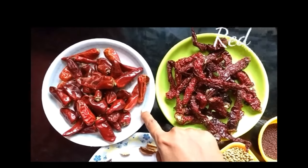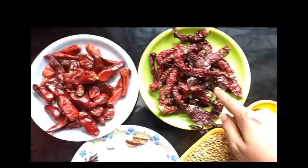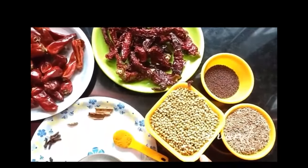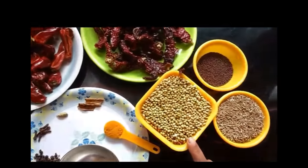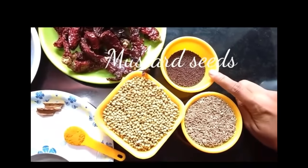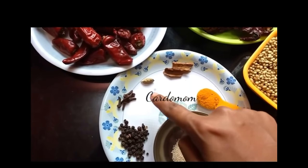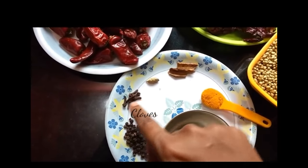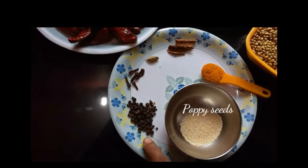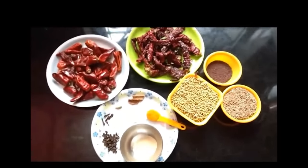25 gundu red chillies and 25 byadgi red chillies, 1 cup of coriander seeds which should be half the amount of red chillies, half a cup of cumin seeds, 1/4 cup of mustard seeds, 2 cinnamon sticks, 1 pod of cardamom, 6 cloves, 2 teaspoons of pepper seeds, 2 teaspoons of poppy seeds, and 1 teaspoon of turmeric powder.